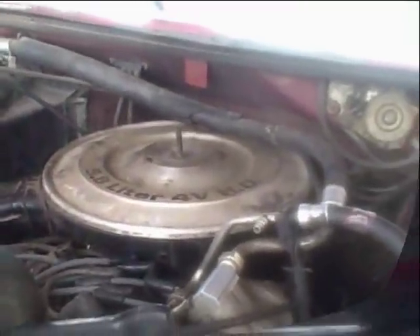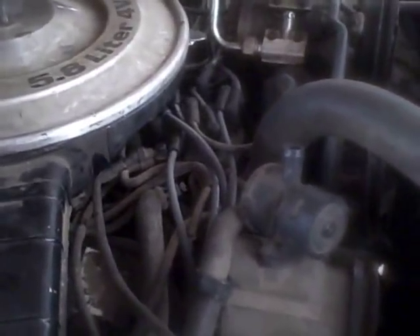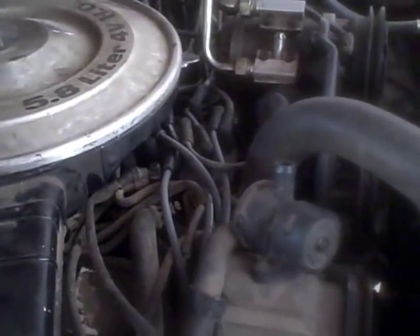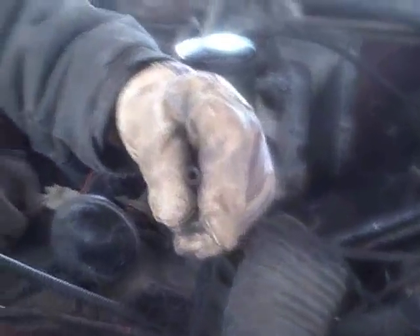Let Charlie tighten up that connection. The first thing you've got to do to hook up the vacuum gauge is find an appropriate vacuum line. Ideally you want a vacuum line that's as close to the bottom of the carburetor as possible, because you'll get a more accurate reading right below your throttle blades, even though it'll have a little bit of turbulence right there. This hose goes pretty close to the bottom of the carburetor, so we're just going to use this — as simple as plugging this thing in. Then we'll fire the pickup up and see what that vacuum gauge does.